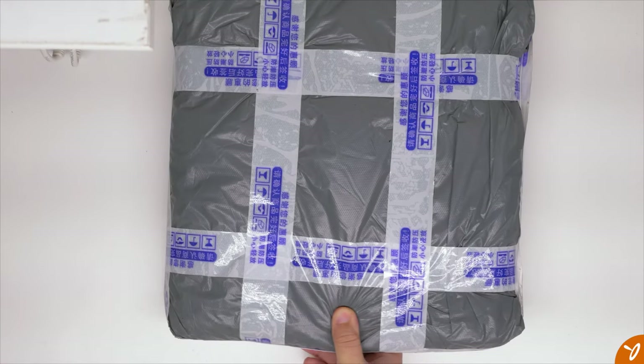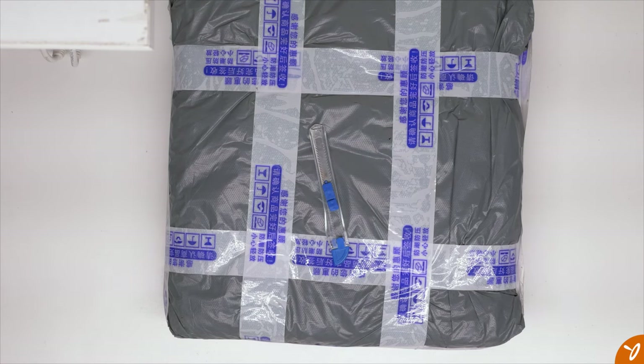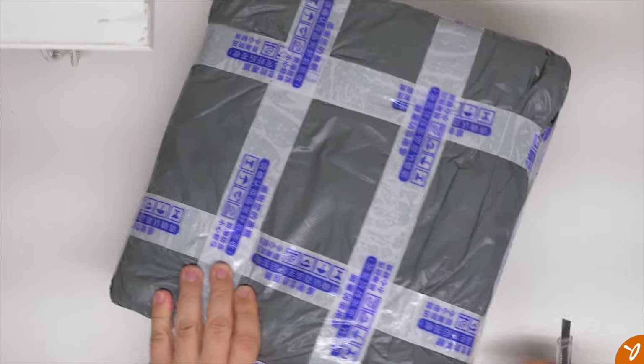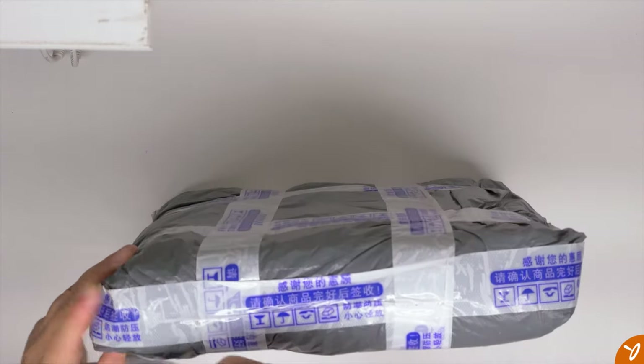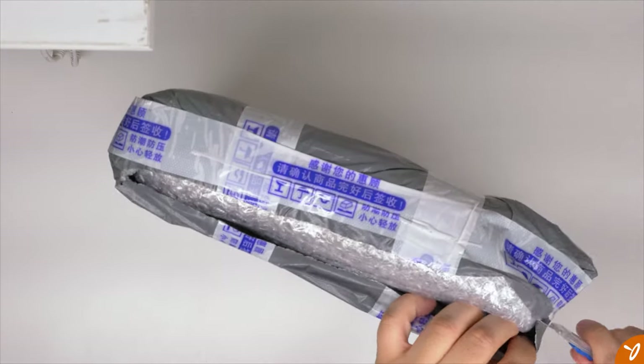Hey everyone, can you guess what's inside this package? You probably already know because you clicked on the thumbnail. So the surprise has been ruined. But this is the DualSocket X79 motherboard that I ordered from AliExpress. It was ordered back on January 16th and it took about 16 days to receive it, so it didn't take too long at all. It cost about $85 plus tax — about $4 in tax — and it did include free shipping, which I was really thankful for. Let's go ahead and take a look at what's inside.